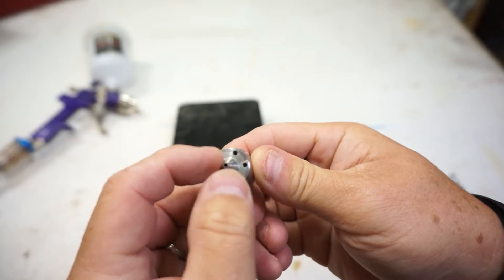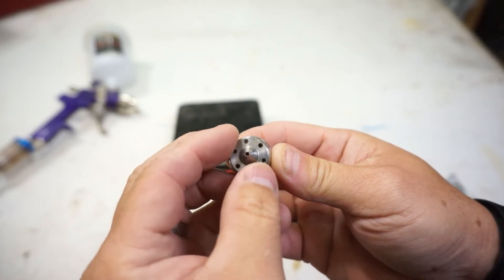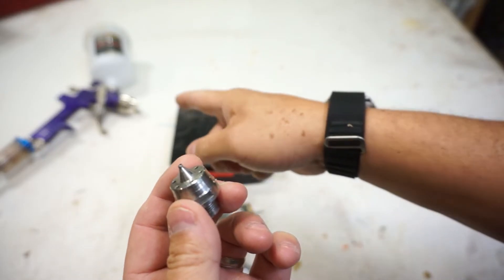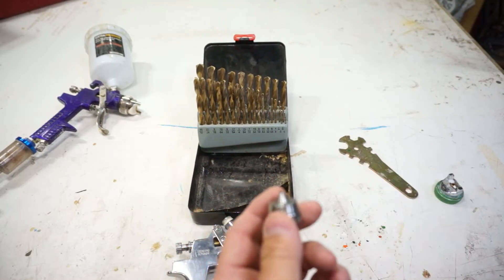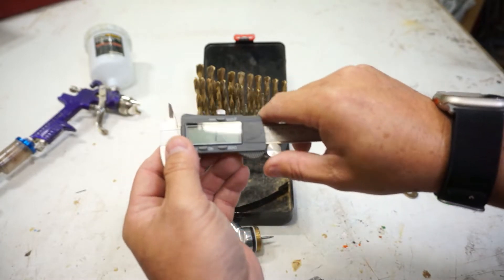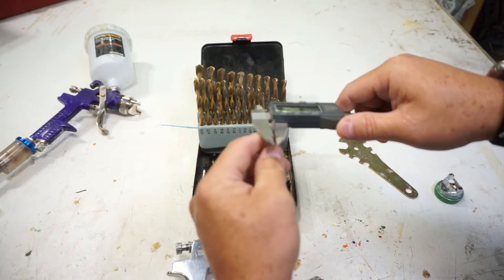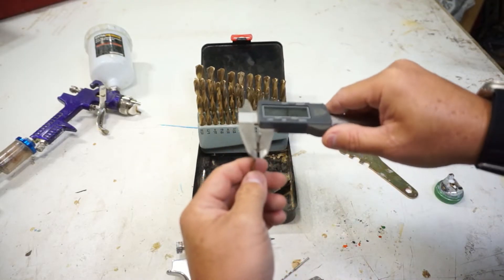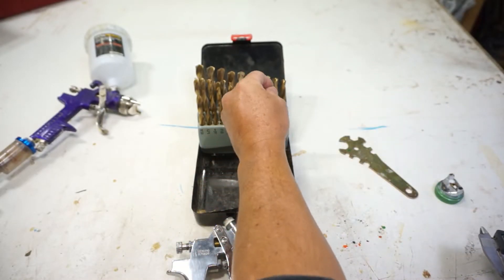That's the part we need to make into 2 millimeters. The wall is thin here, so we've got to be careful — we can't take too big of a hole or we'll lose that fine little tip. If anyone can source pre-made 2.0 millimeter tips that fit the Harbor Freight gun, I'd like to know — I haven't been able to find them. Harbor Freight supposedly has them, but I can't order them. Getting the caliper out, I've already got it set to 1.92 millimeter, which is about what a 5/64 is. The next size up is 3/32nds, which is 2.3 millimeters — a little bigger than we want. So let's go with 5/64 first.